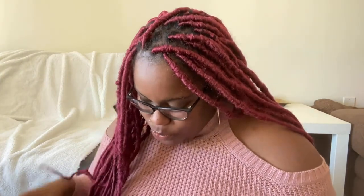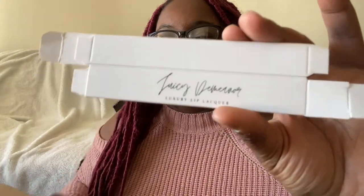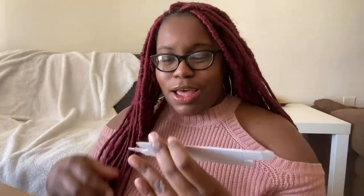We got the box open — whoo, I'm excited! The first thing you see are the lip gloss boxes. Oh my gosh, y'all look at my lip gloss box — it says 'Juicy Demeanor, a luxury lip liqueur.' It's so nice and pretty! Those are the boxes — let me show you a few of them.